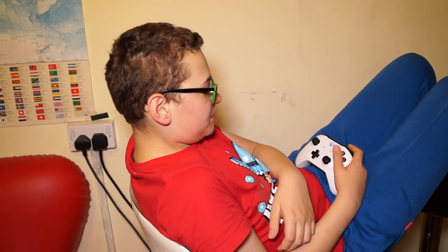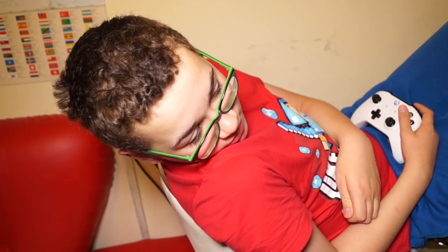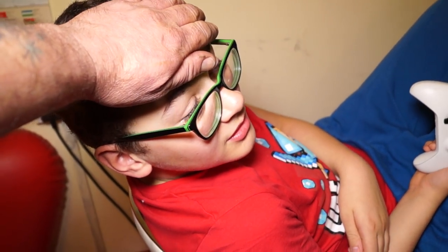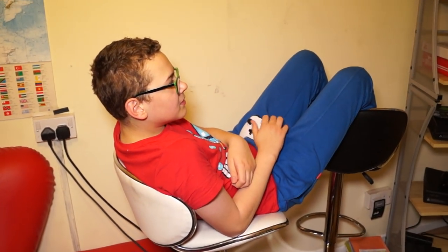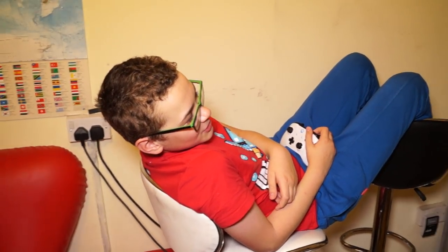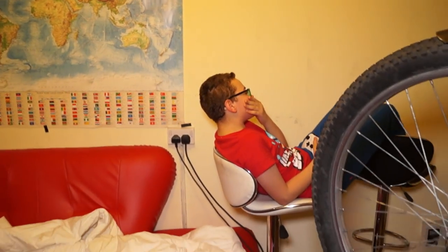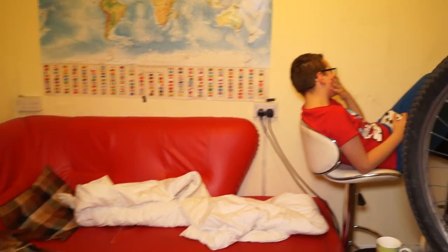How are you feeling now, bud? His stomach is a bit annoyed. He's not so hot at the moment. As you can see, Eugene's actually playing Rainbow Six Siege because he's not feeling too well. He's probably going to have the day off — he was really, really trashed at the weekend.